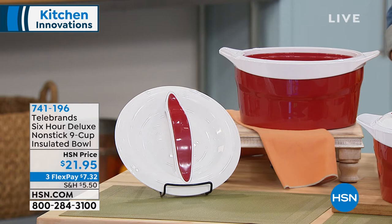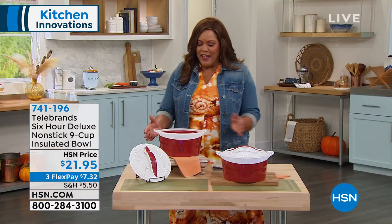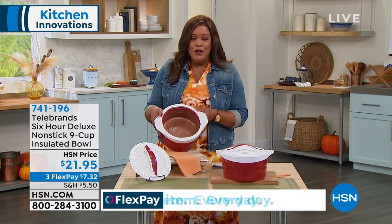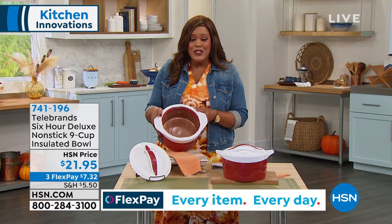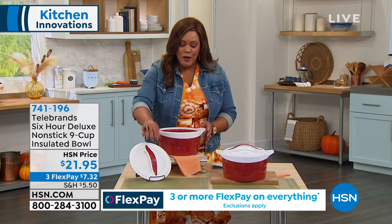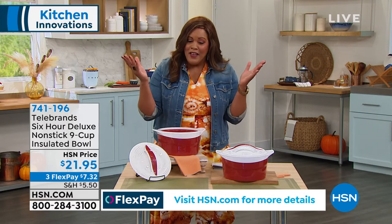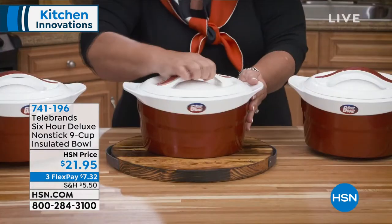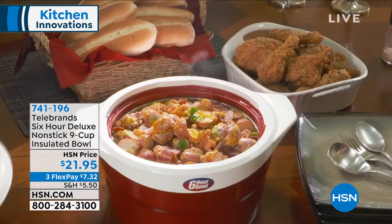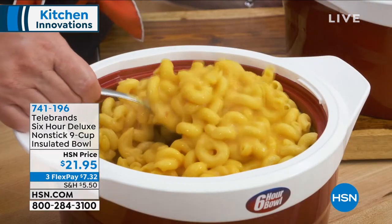We have something new for you — it's called the Telebrands 6-Hour Deluxe Non-Stick 9-Cup Insulated Bowl. It's a lovely bowl that will keep your hot dogs hot — you want to put hot dogs in here, not a problem. Put your pasta salad in here and it'll keep it cold for six hours. What I love about it: it's lightweight, it looks great, and it comes with the lid. It's only $21.95, so just over $7 to get home. It replaces that bulky cooler. Introducing brand ambassador Stephanie Roberts.